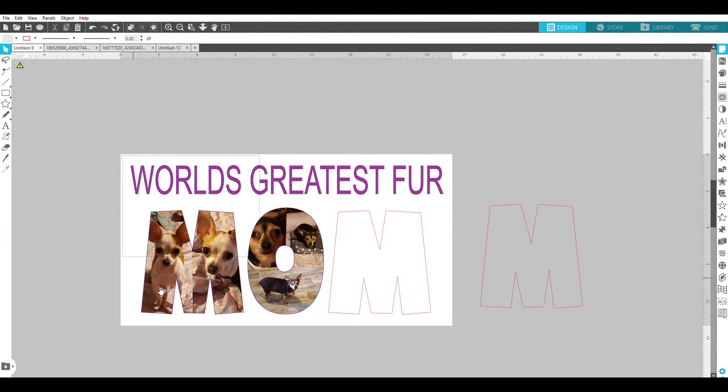I'm going to show you how I'm creating this sublimation pillowcase for my sister for Mother's Day. She doesn't have any children but her puppies are her babies, so I've typed out 'World's Greatest Fur Mom' and these are pictures of her pups. For the lettering I'm using Silhouette Studio. I have a Cricut cutting machine but I don't like Cricut's Design Space software, so I usually design in Silhouette Studio, then save as SVG to import to Design Space if I need to cut vinyl.